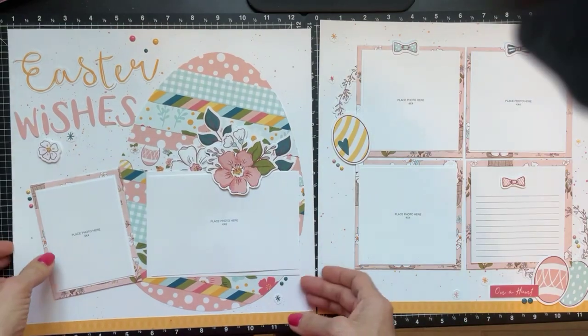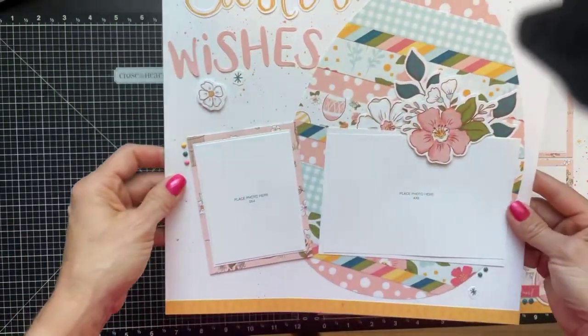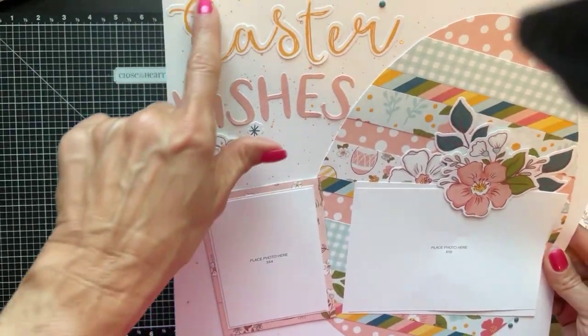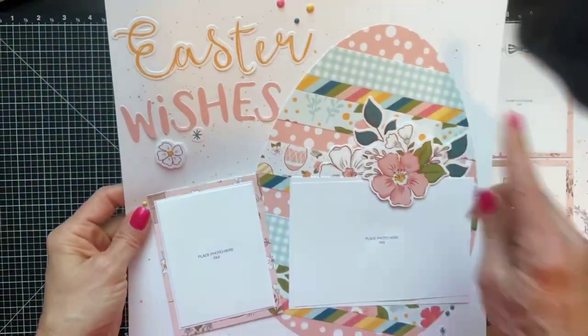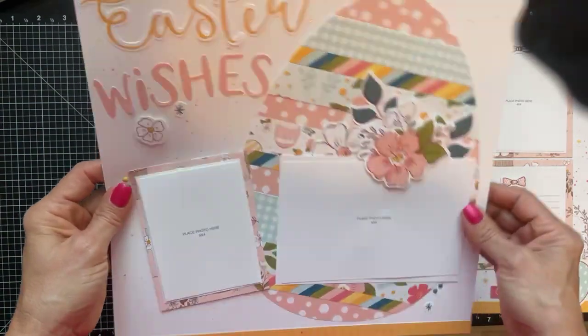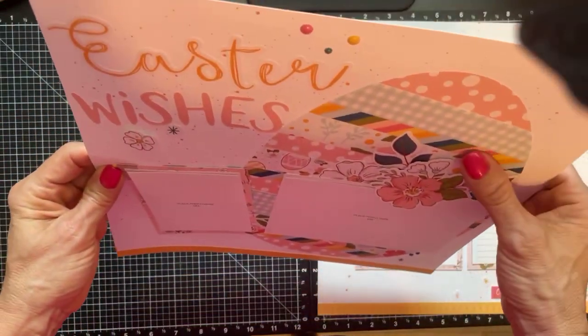This is the last double page. On the left side it has the splattering again, and then this really cute big egg die cut with lots of dimension using foam tape.